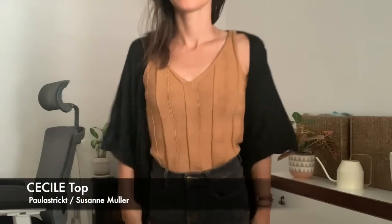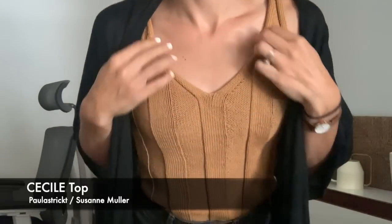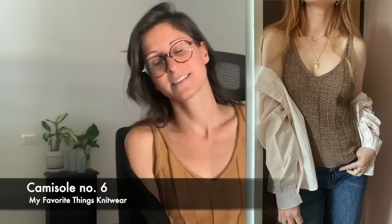I'm wearing my first and only finished object for this episode: the Cecile Top by Paula Strict or Suzanne Muller. I quite like the pattern — it looks pretty similar to Capsule Number Six from My Favorite Things Knitwear. It's a ribbed tank top style. This pattern uses a slightly thinner yarn, so I went with this one. I bought it instead of the My Favorite Things Knitwear one because this was already out and I was able to use a fingering weight yarn.